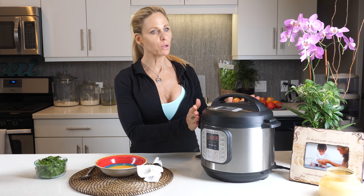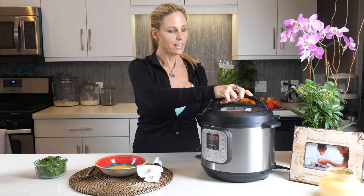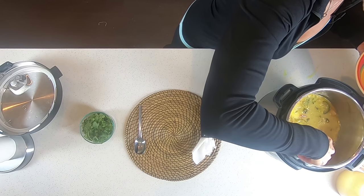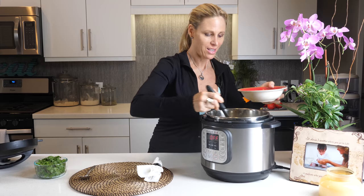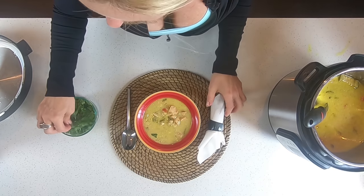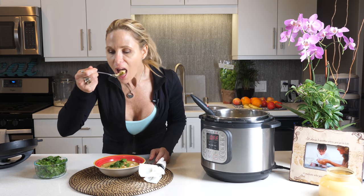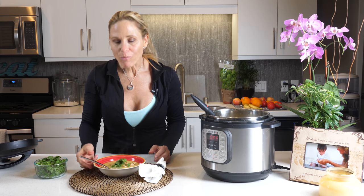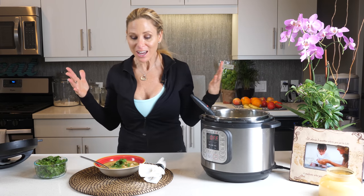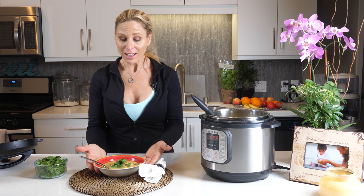Now we're going to take the soup out. You want to be mindful because if this is not done venting, it could burn you — so just be very mindful. I know that this is done. The soup looks really good. Oh yeah — this is gorgeous! Look at that beautiful, beautiful soup. Put a little bit of garnish on it, and there it is. Now let's taste it. Mmm, that is so good! I did it! I love it — I'm not afraid of this thing anymore. I just made a beautiful stew in less than 30 minutes. This is a coconut curry!